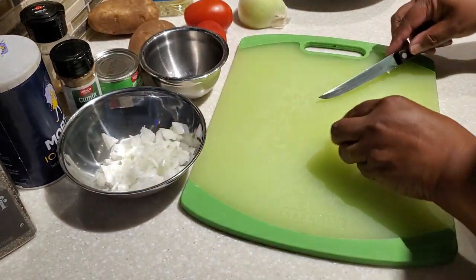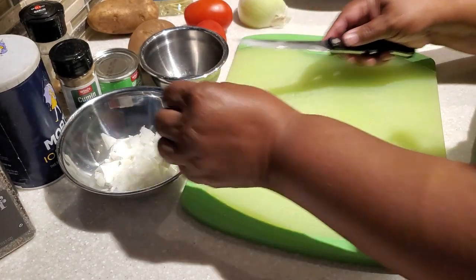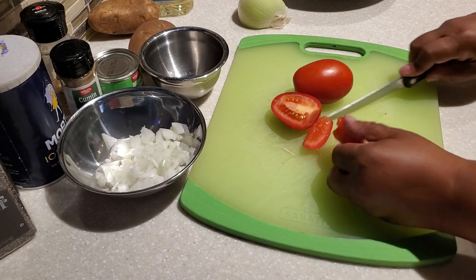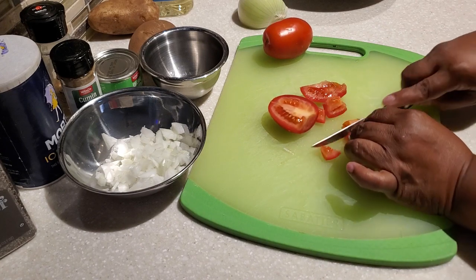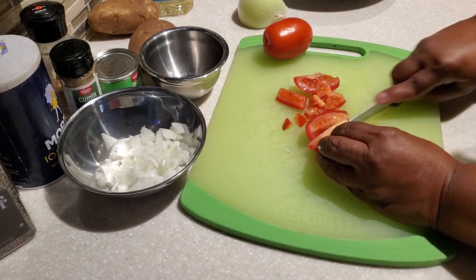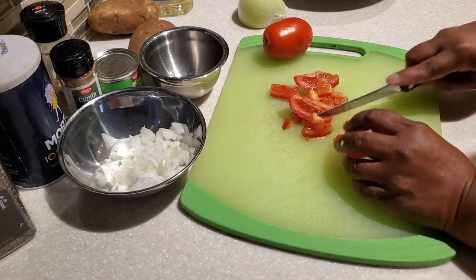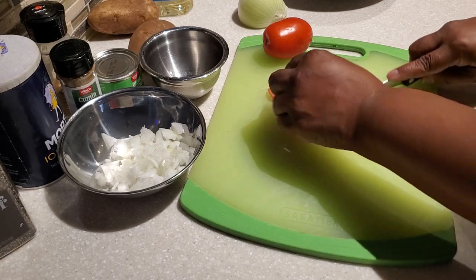As always, in the description box below I'll have a full list of all the ingredients you need to make this delicious Mexican beef and potatoes. I'm going to share with you how those ingredients come together to make this delicious meal for you and your family.